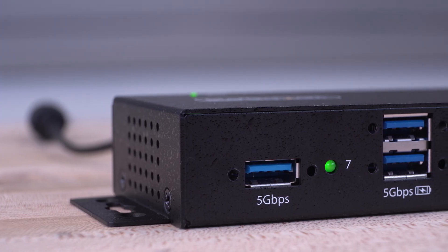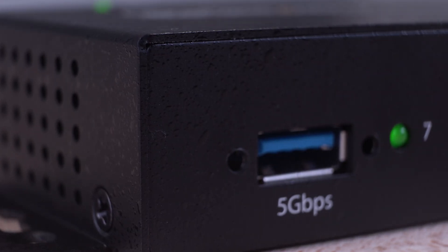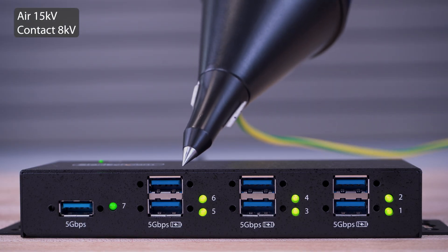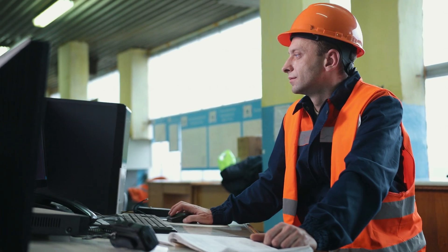Their rugged heavy-duty all-metal enclosures shield the hubs from sudden impacts and accidental drops. They are rated for level 4 ESD, reliably connecting your USB devices in harsh industrial environments like factories or warehouses.